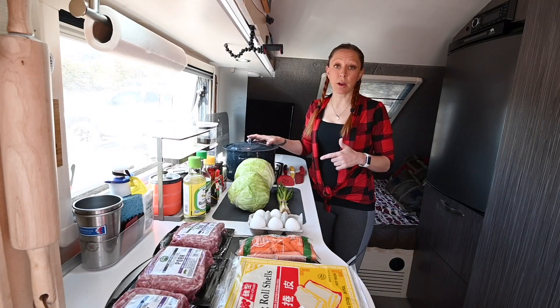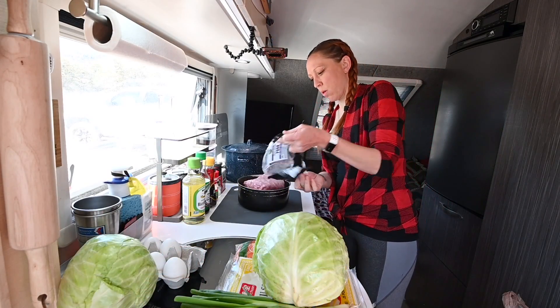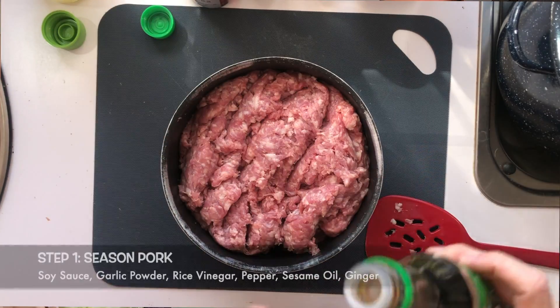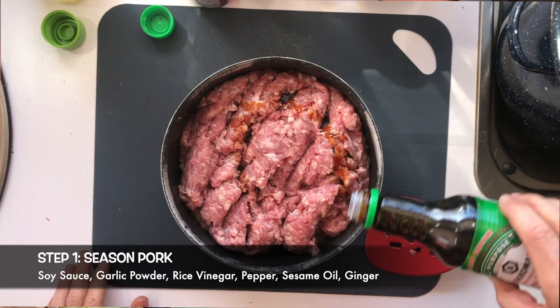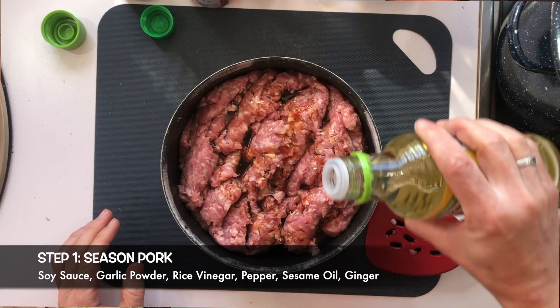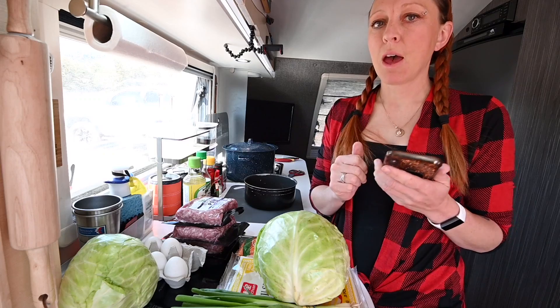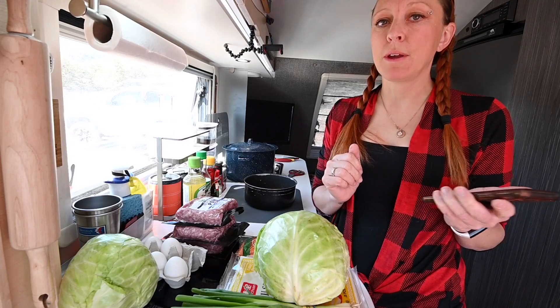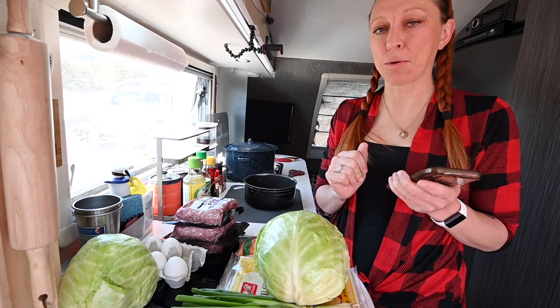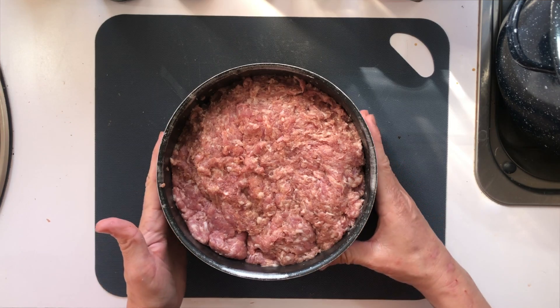I like this enamel-coated stock pot because I use it for everything. The first thing we're gonna tackle for the filling is the ground pork. To season the pork we're gonna add soy sauce, garlic powder, rice wine vinegar, pepper, sesame oil, and ginger — though we'll have to leave out the ginger since the stores were ransacked due to the coronavirus. Once you finish seasoning your pork, set it aside.